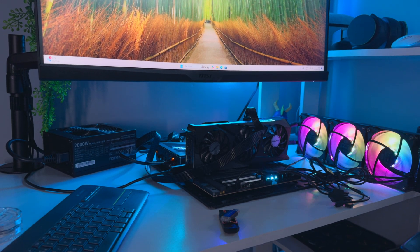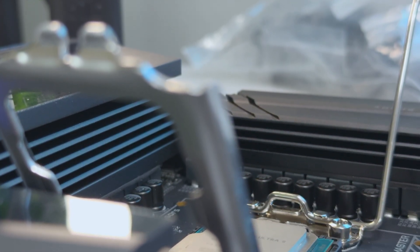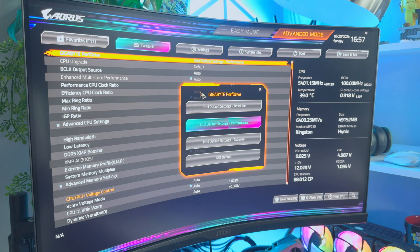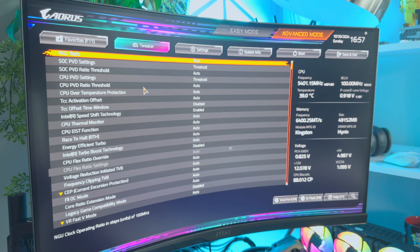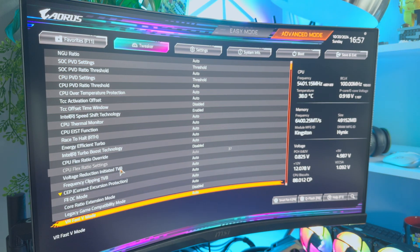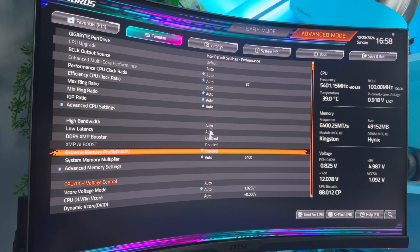For testing, I used the Intel Core Ultra 9 285K — the chip Gigabyte sent with the board. I wanted to test the kit with and without overclocking tweaks. Gigabyte has a new overclocking platform called Aorus AR Snatch, a one-click accelerator that enhances CPU and DDR5 performance. The brand says you can get up to 7% higher speeds and up to 20% more AI performance with this setting enabled. The tool also has a safe overclocking protection system guarding against over-voltage and short circuits.